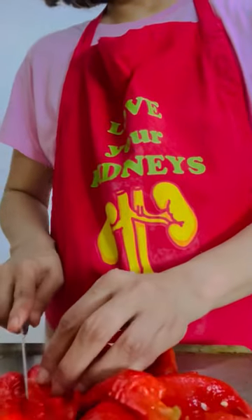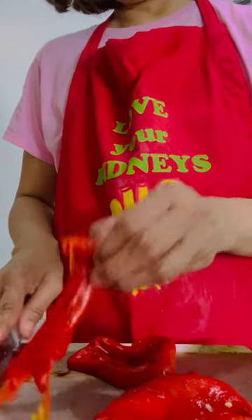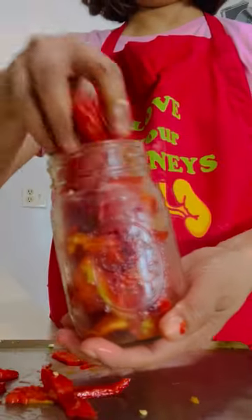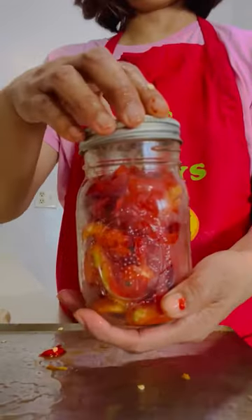There are many things we can do with roasted sweet bell pepper — we can use it as a sauce, dip, or mix it with salad. Right now I'm cutting it in strips before saving them in a mason jar for future use. Let me know in the comment box what you use your roasted red bell pepper for, and make sure to follow for my next video.